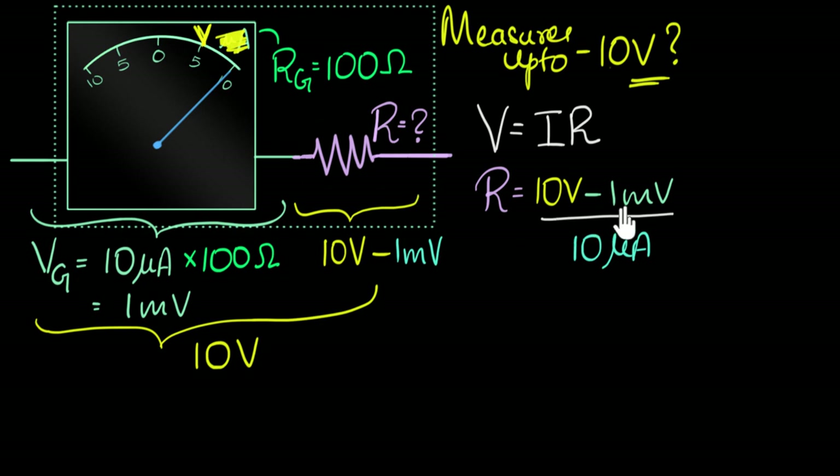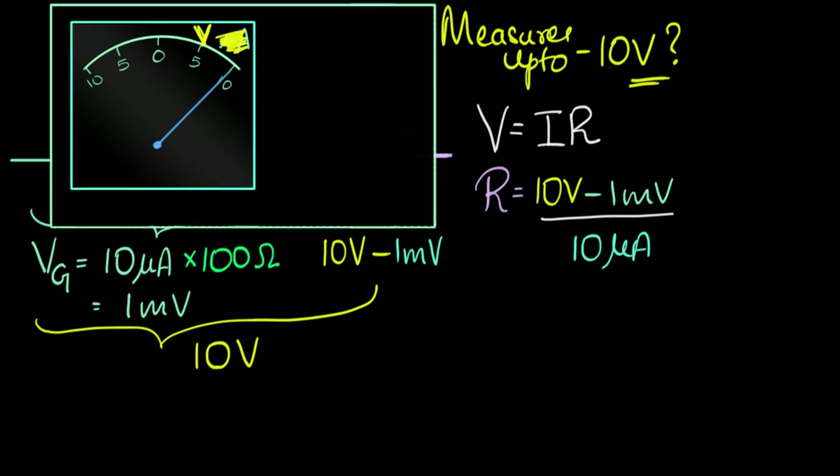If I do a quick calculation, I can neglect the one millivolt in the numerator because it's very small compared to 10 volts. Dividing 10 by 10 microamperes, the 10 cancels and you get one divided by micro — that's about 10 to the power 6, about a million. So you will have to add one million ohms of resistance in series. This immediately tells you that voltmeters tend to have very high resistances.